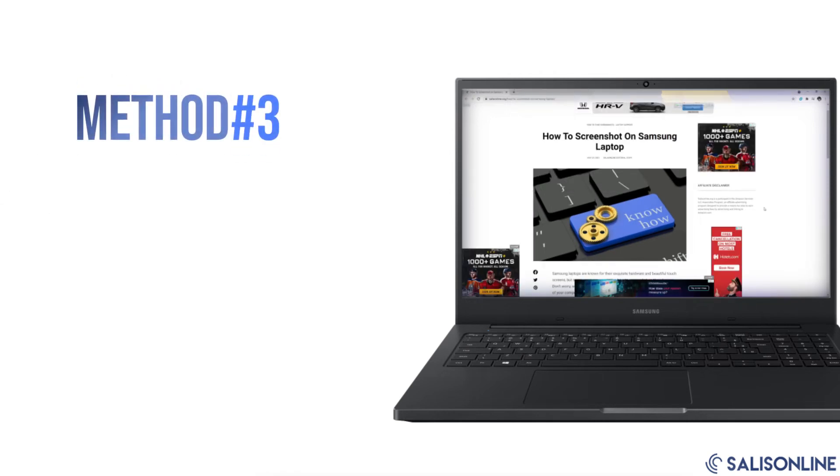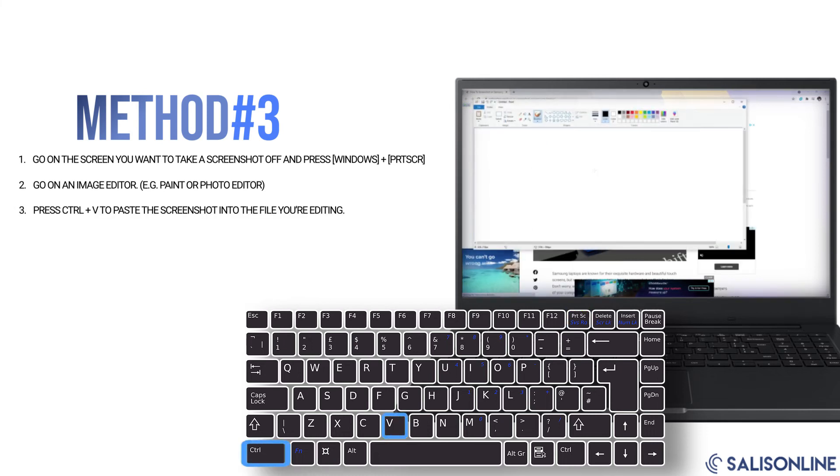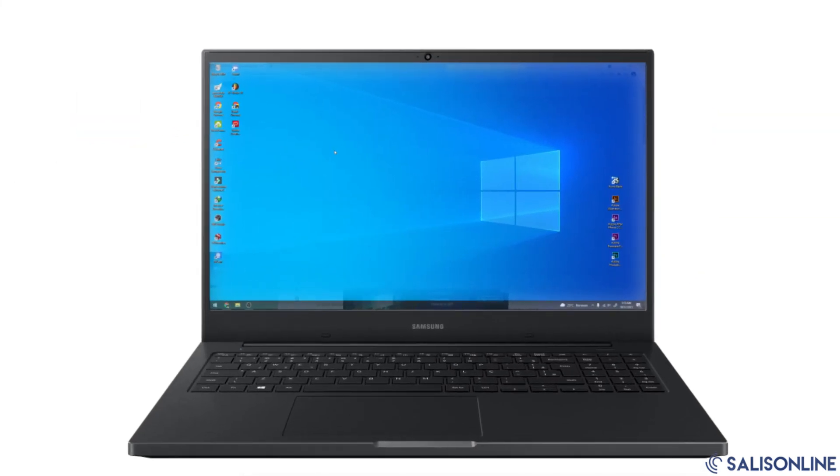Method number three: using the Windows and Print Screen keys. If you want to capture a specific part of your screen, such as one window or an area where there are multiple windows open, you can use the key combination Windows + Print Screen. You'll hear a click and the screenshot of your current desktop will appear on your clipboard. Then open an image editor such as Paint or Photo Editor and press Ctrl+V to paste the screenshot.